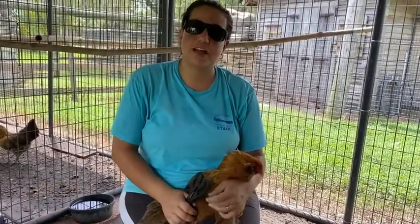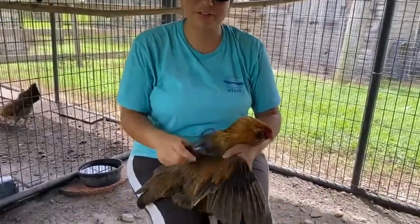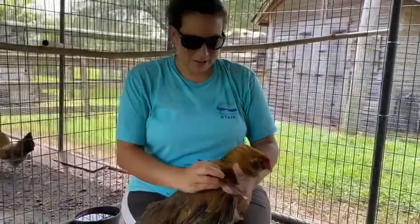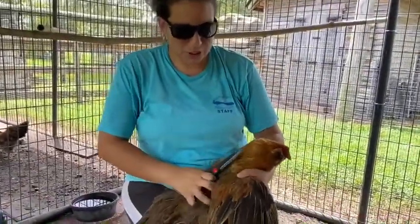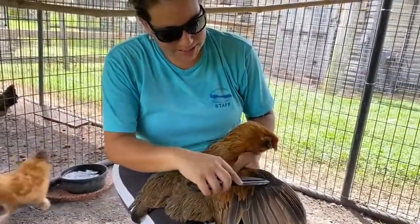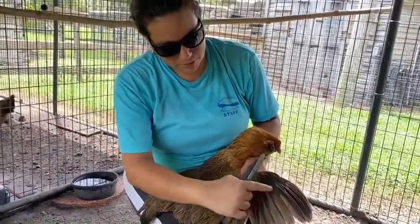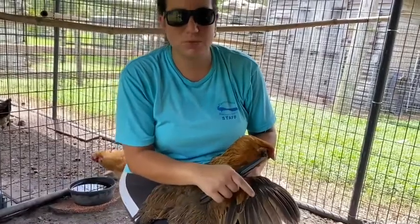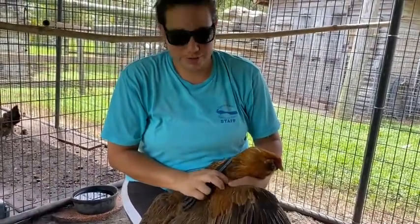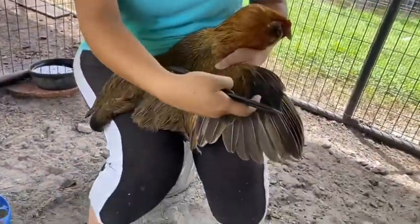So to prevent them from flying over and escaping, we're going to clip their primary flight feathers, and this will prevent them from flying over. From the tip of her wing, these are her primary feathers — the first few ones here. This is what allows her to take flight. These are just secondary wings which don't need to be cut, so we're just going to focus on the primary ones.